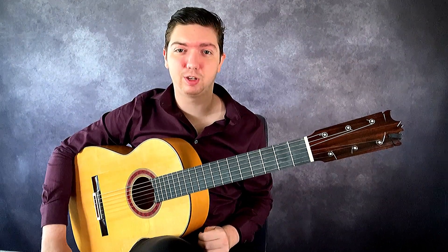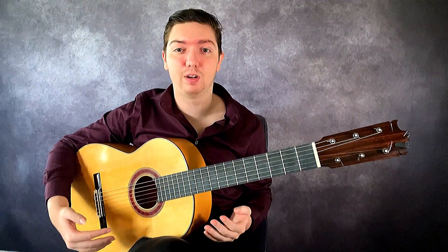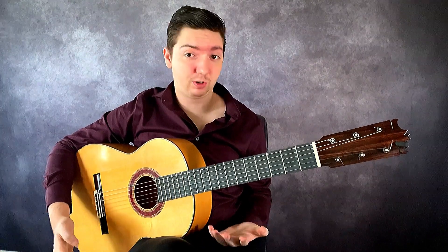Hey everyone and welcome back to Diablo Flamenco. In this video we're going to take a look at the picado technique starting from an introductory basic level and working up to more advanced styles of using the picado for your flamenco music. So let's go ahead and get started.